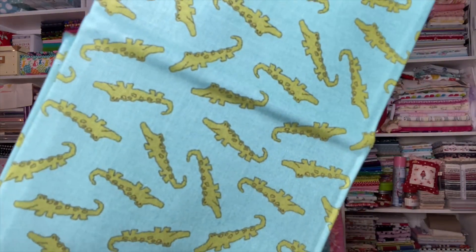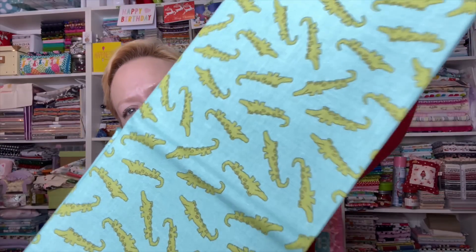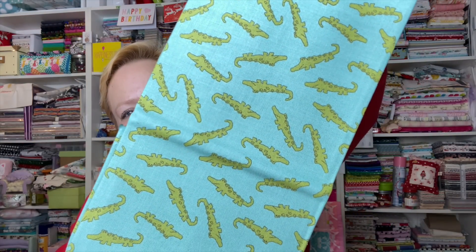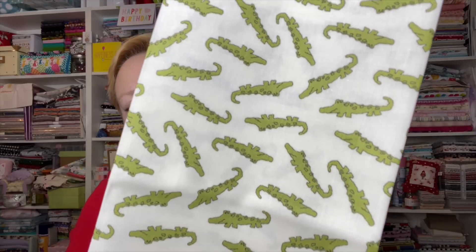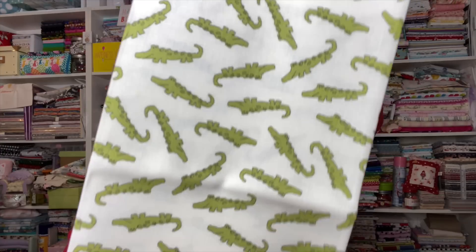I just love how they did the letters, filling them in — this is teal with an alligator toss. You can't even hardly tell that's teal because the colors are competing! And this is a cream with alligator toss — I think I have this one in the shop.